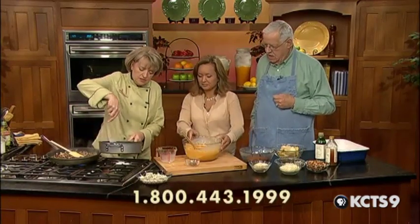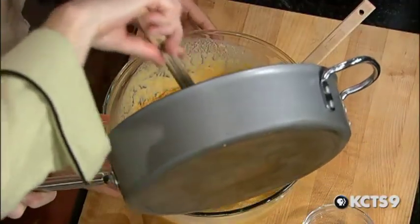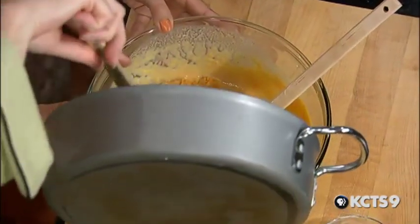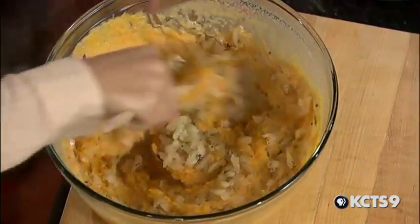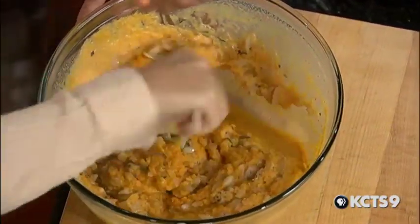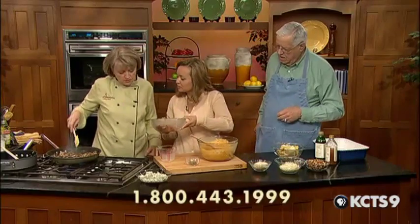The onions look soft and ready to go. Any particular kind of onion? This is a yellow onion — just a Spanish onion. So I'm going to get that mixed up. And to the bacon, we're going to add those mushrooms. They're looking ready.